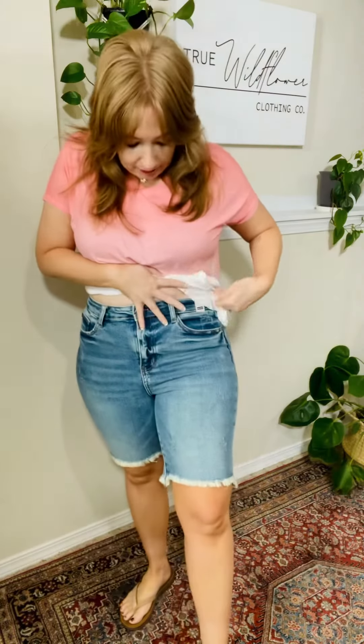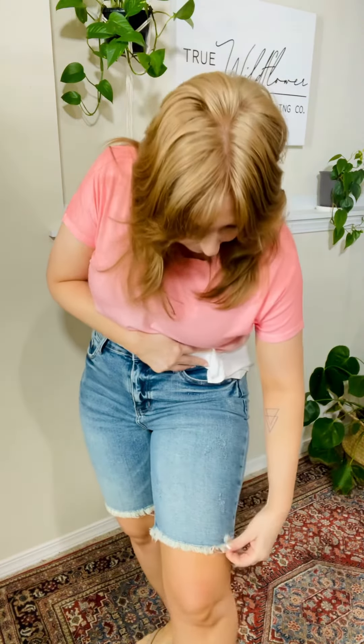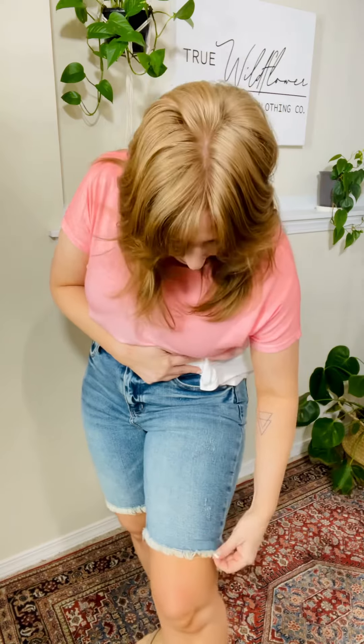We have some Judy Blue Bermuda shorts. These are a high rise. I'm loving the wash on these — it's kind of a mix between medium and light, kind of like a well-worn. It has a raw hem at the edge, but it is sewn there, so it's not going to fray past that.